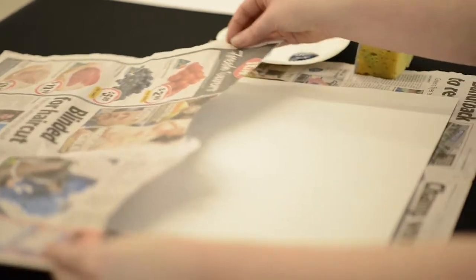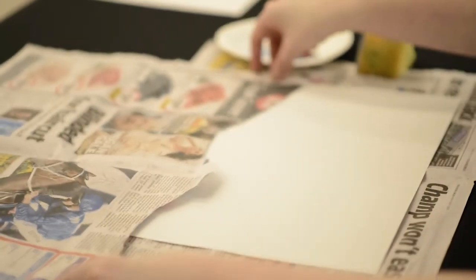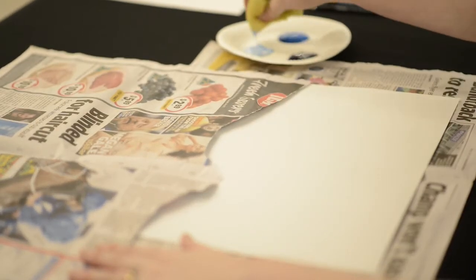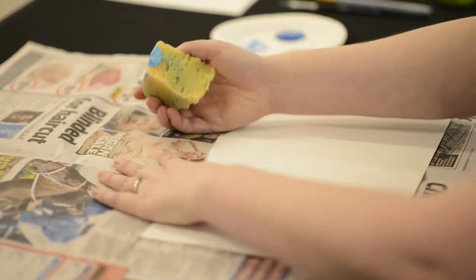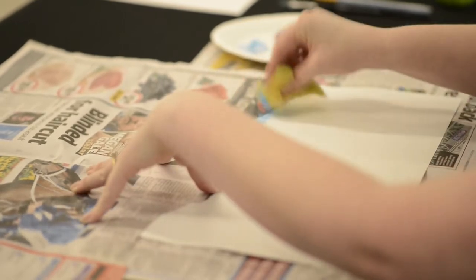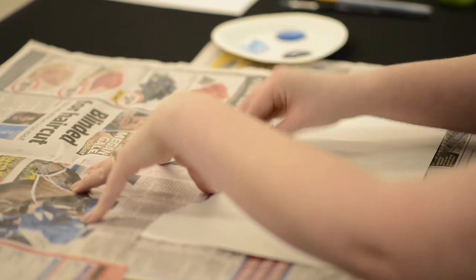Your first stencil you want to place one third of the way down like so, and then you're going to use your dampened sponge to pick up the lightest tone that you've made. You're going to hold down the paper as you dab the paint over it, and take your time to fill up the entire page.